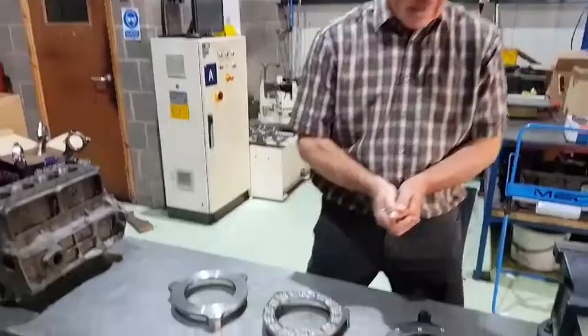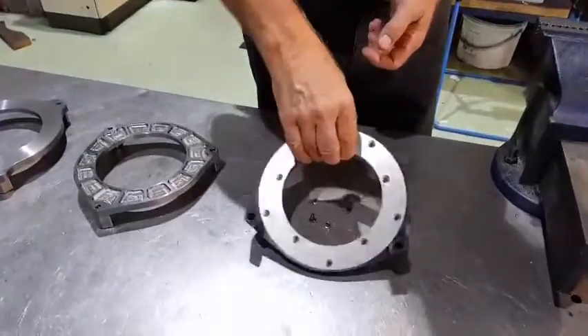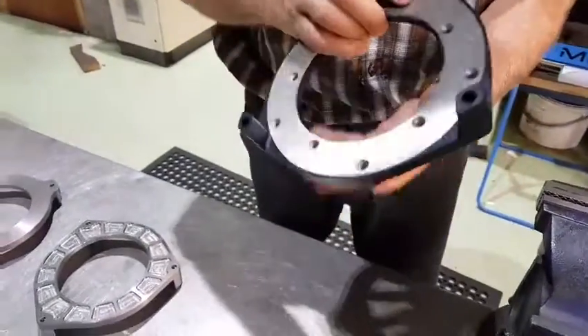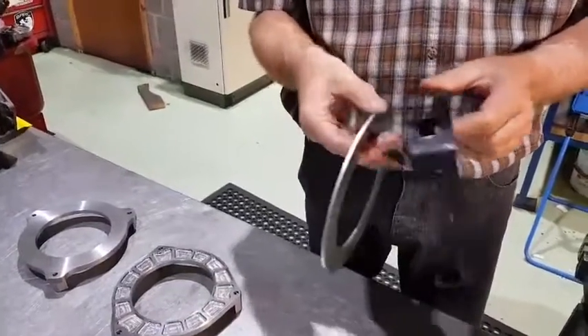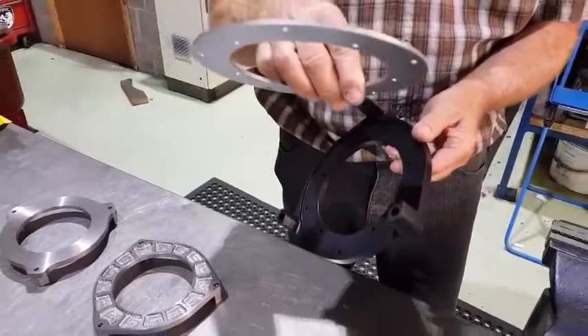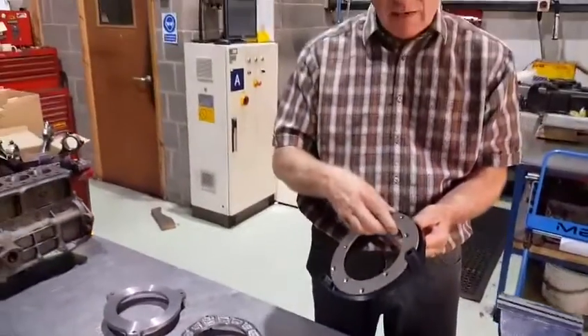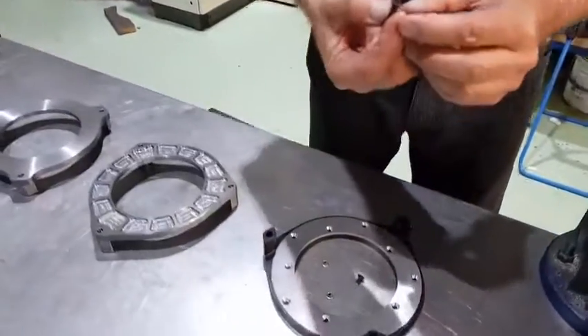And then the aluminium one — you've got a steel insert in there. Is that replaceable? The beauty of this one is it's very, very light because it's 7075, and the aluminium will dissipate the heat better. The beauty of this one is you've got a steel insert which can be taken away, thrown away, replaced at any point in time. These are held in with the little Allen countersunk screws.